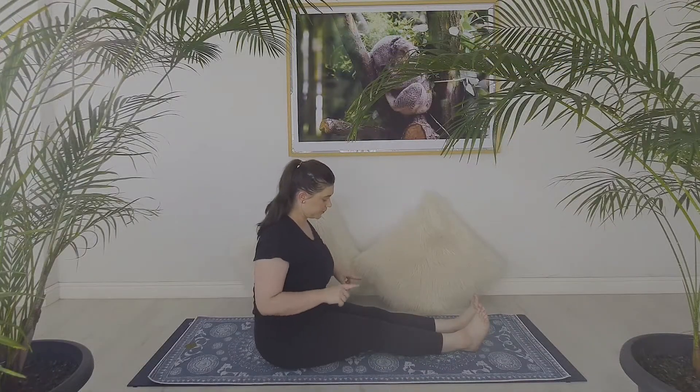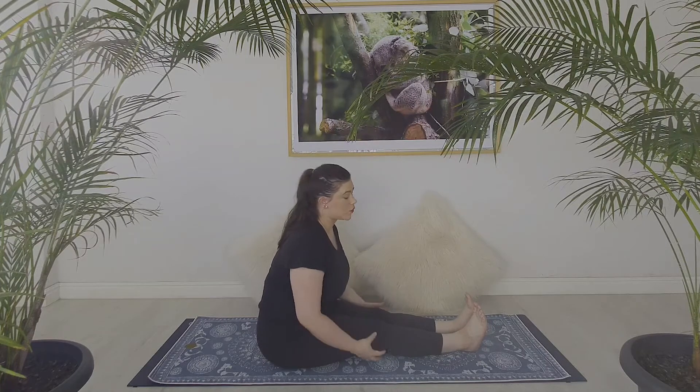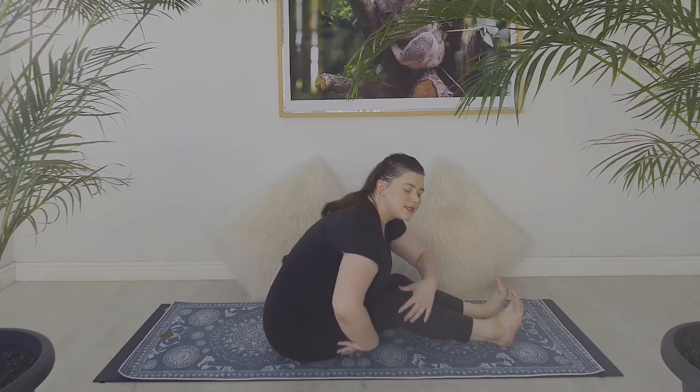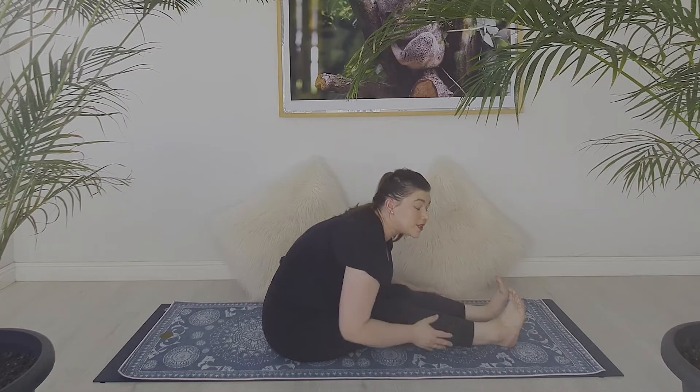Now that you know what's causing this discomfort, you have to understand that your nerves are not to be treated like muscles. Your muscles can take a deep stretch for a solid 30 to 60 seconds to lengthen, but your nerves on the other hand do not want that sort of treatment — they want to be gently warmed up into the right state to relax.